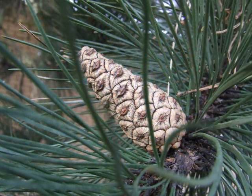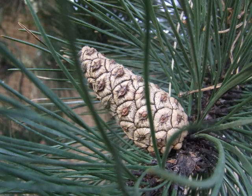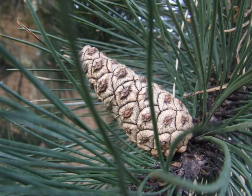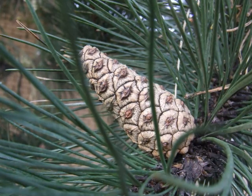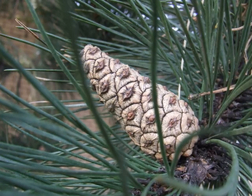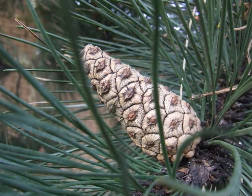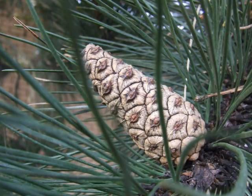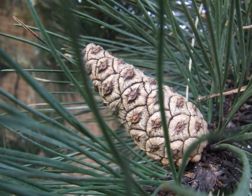These develop over two years to pale grey to light brown, medium-sized cones, conical in shape, and with a large number of rounded cone scales. Notice the lighter brown and slightly pointed bosses that appear in each scale.